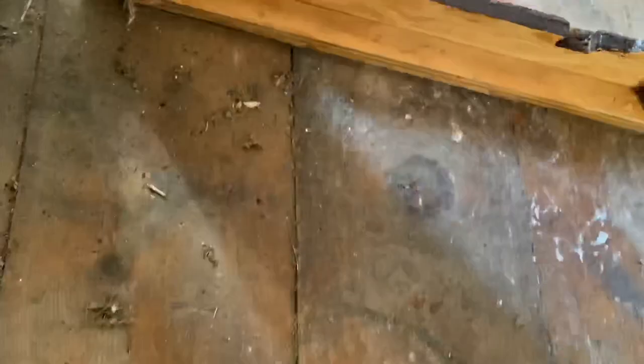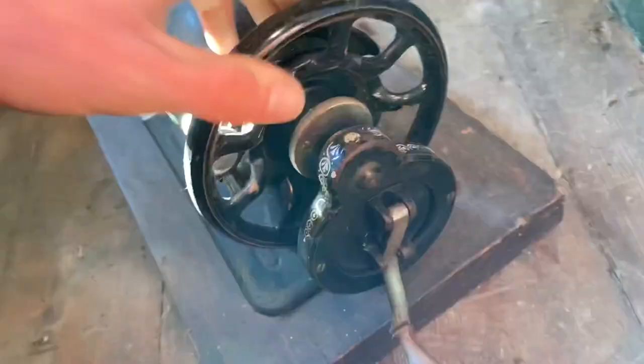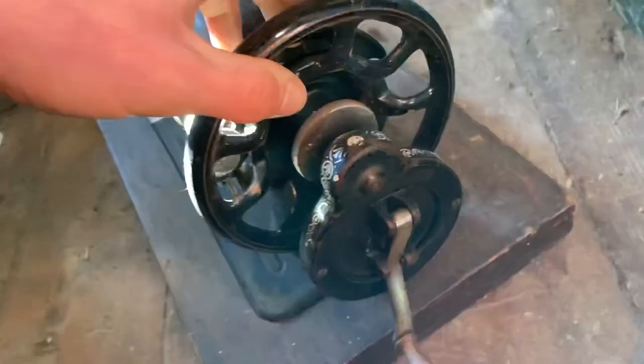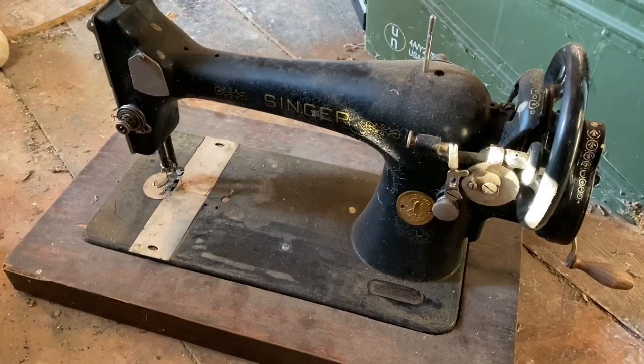It's got what looks like a homemade plywood base. You can't go wrong for free, especially on something like this — it works, it's a functioning machine. When I had it cleaned up it actually looked really nice. That's probably one of my favorites.